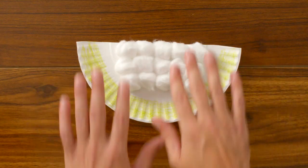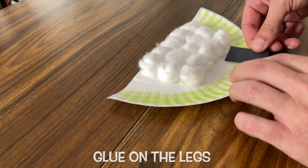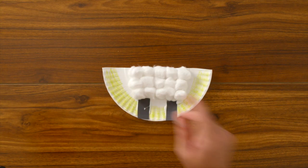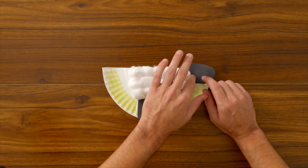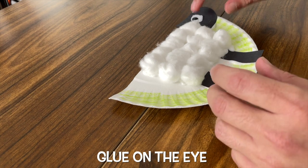Now that we've glued down all of our cotton balls, let's glue on his legs. Now let's glue on his head. And lastly, let's glue on his googly eye.